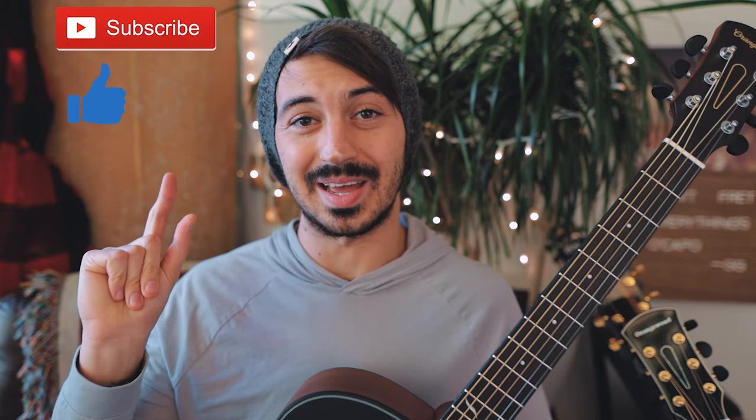What's up guys, Groovy Guitar Dude here with a beginner guitar tutorial for Jersey Giant by Tyler Childers. If this video helps you out, hit that like and subscribe button.